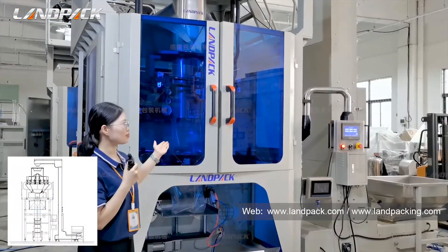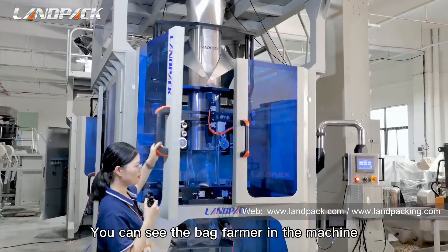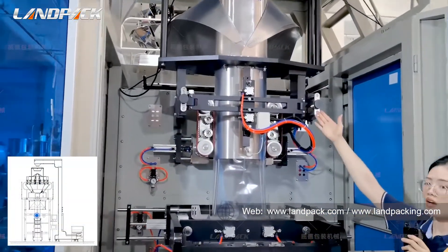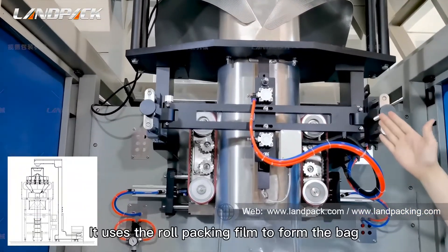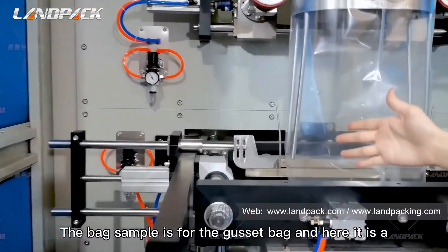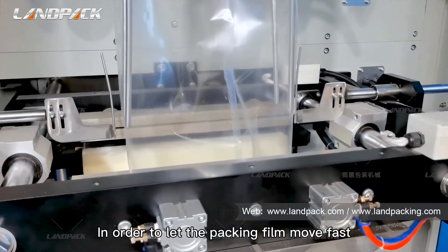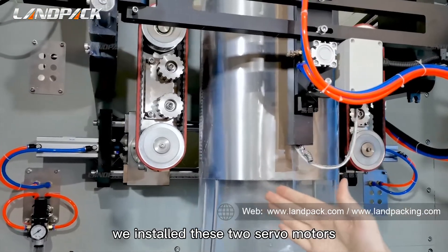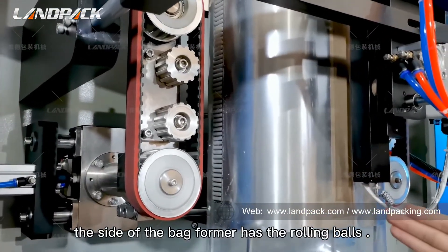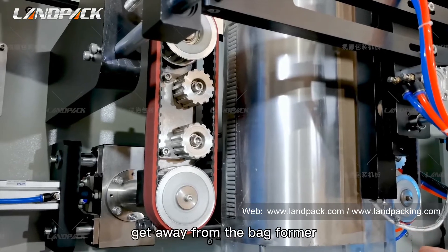Let me introduce the second part: the main packer machine. It is the 900 model machine. You can see the bag formers in the machine. This is the bag former — it uses the packing film to form the bag. The bag sample has a gusset, so here there will be a gusset device. In order to let the packing film move smoothly, we installed two servo motors to pull the packing film. The side of the bag former has guide boards to transport the packing film and avoid the packing film slipping away from the bag former.